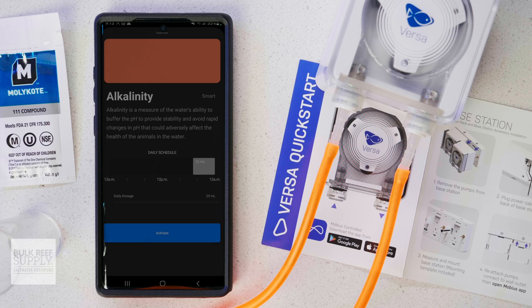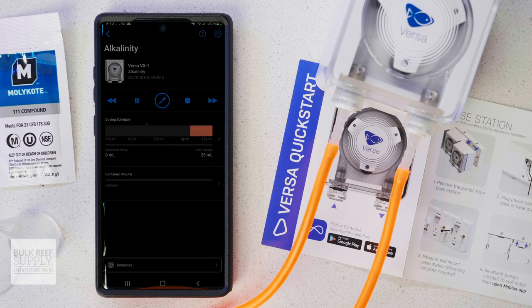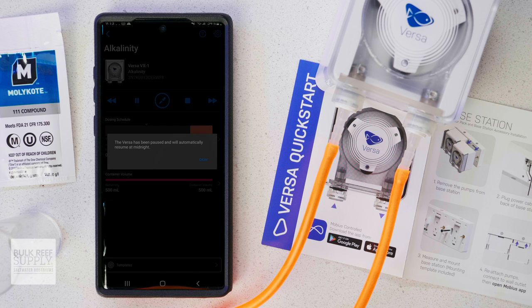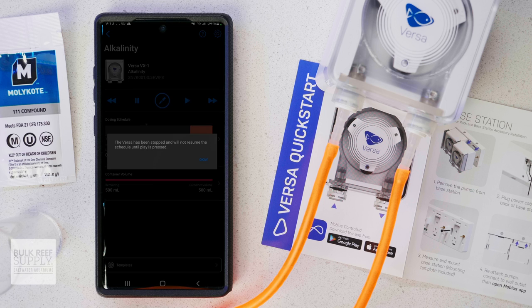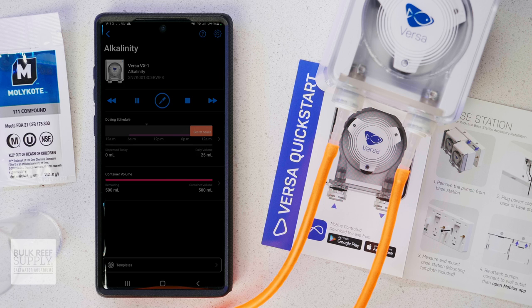You could also go in and set up custom dosing, as well as choose between smart and continuous dosing for things like feeding a calcium or calc reactor. The app also gives you the ability to dose manually, reverse dose — which is essentially to backfeed the liquid through the tubing — and stop the dosing schedule until you restart it manually by pressing play. You can also manually dose a specific amount over a specific timeframe.